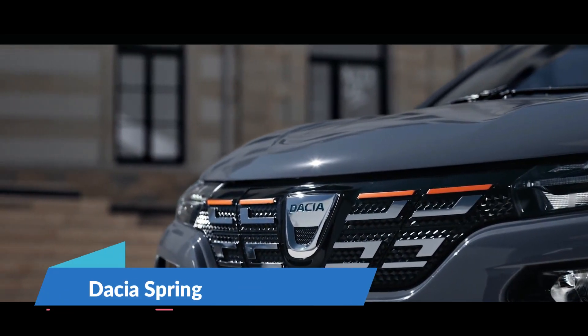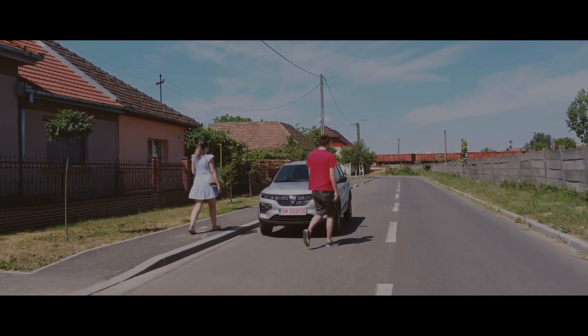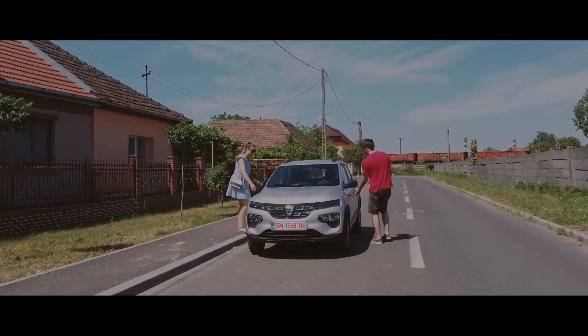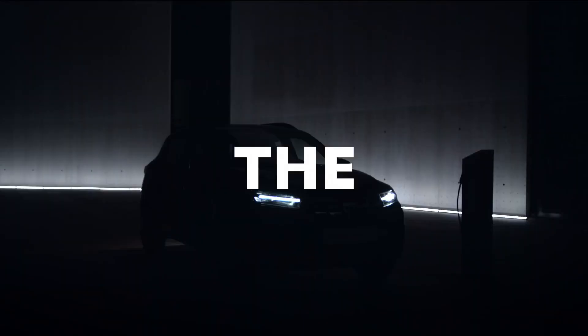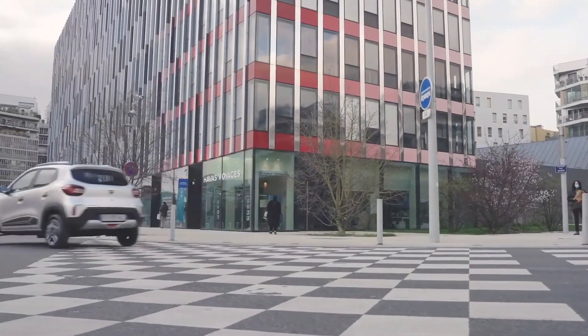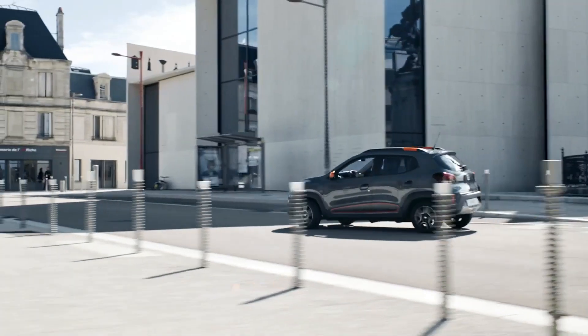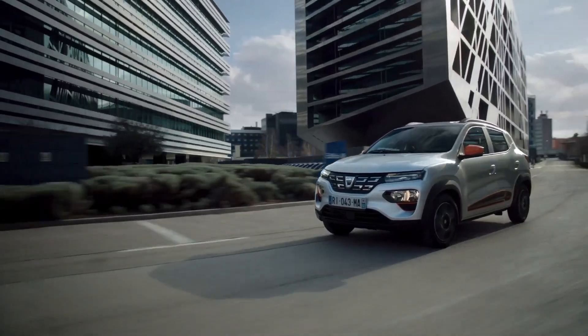Dacia Spring is a 3.7 meter long electric vehicle with a low power output of 44 horsepower and a small 27.4 kilowatt hour battery. It does however weigh less than one ton, allowing it to achieve a stated WLTP range of 143 miles between charges.